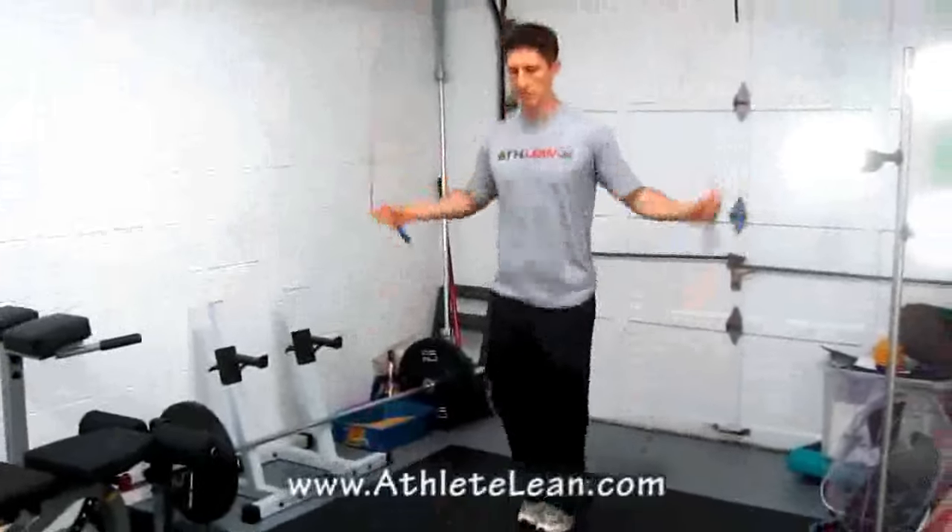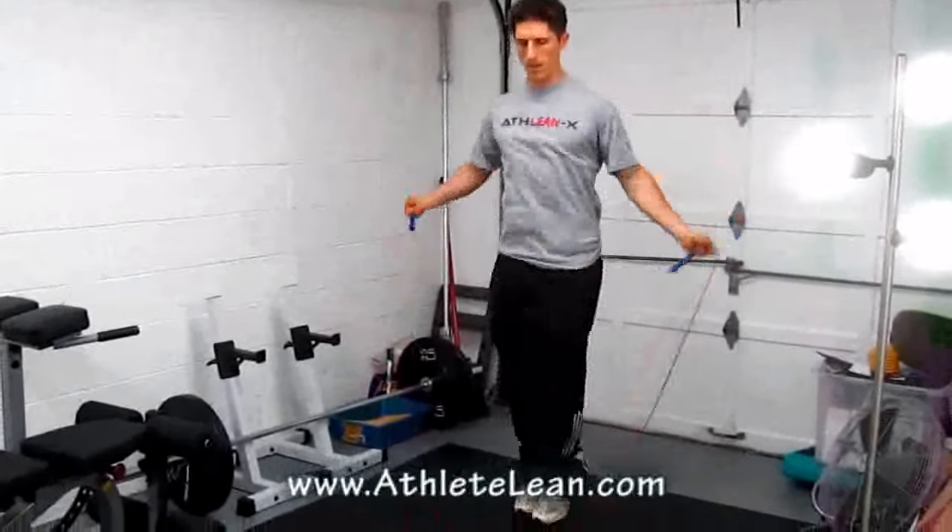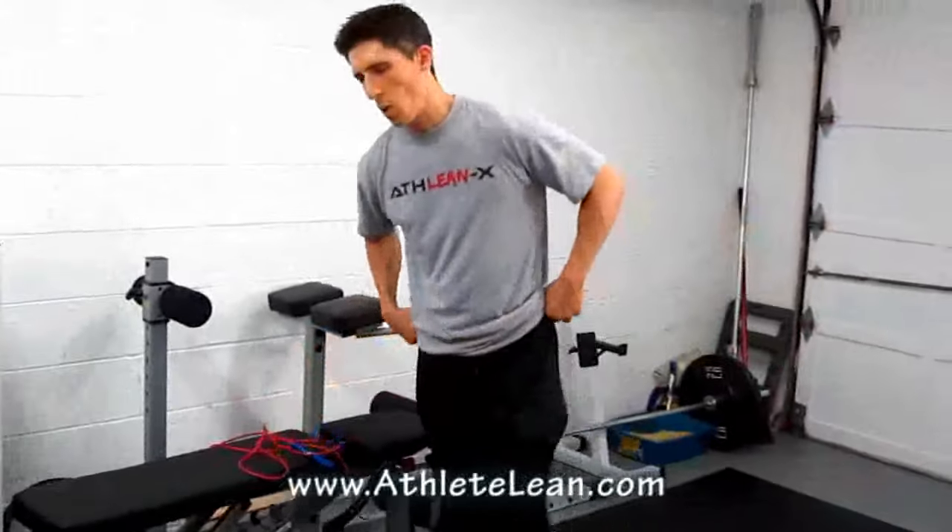Nice and smooth, nice and loose. Land on your feet, keep it going — side to side — for 60 seconds. That's going to be the cornerstone of this circuit.